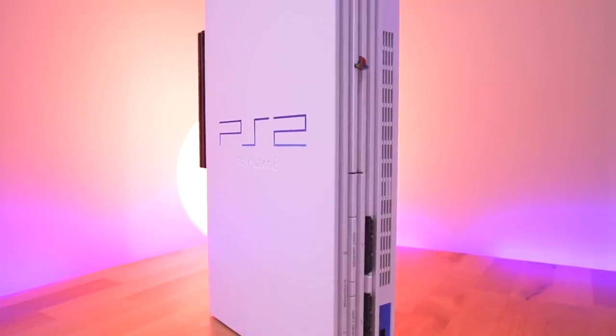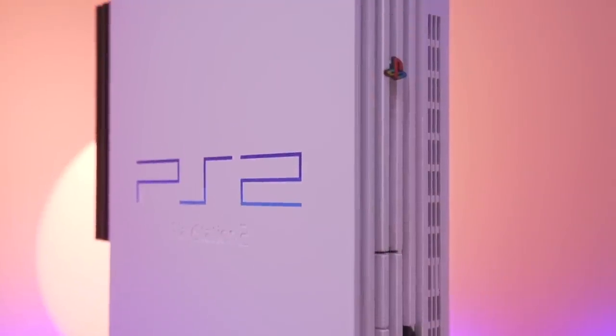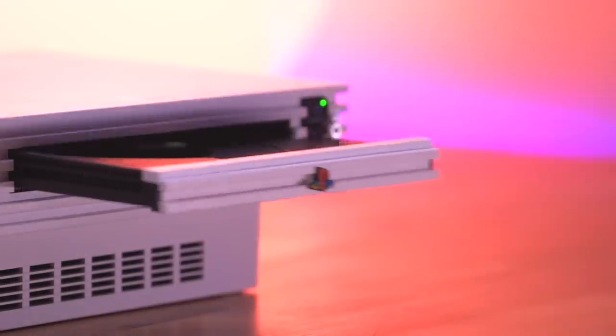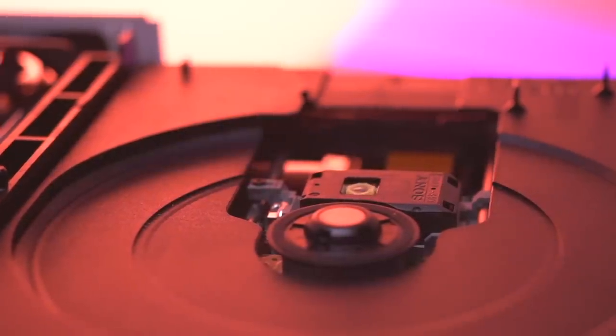Believe it or not, the PlayStation 2 has a flaw. Don't let this iconic timeless design fool you, because behind this facade is potentially a ticking time bomb. Within the PS2's DVD drive is a problem that can render the stock console unplayable.